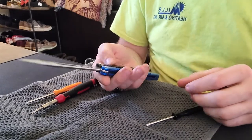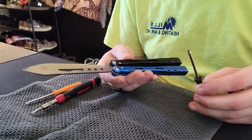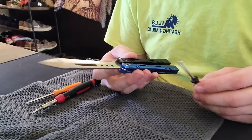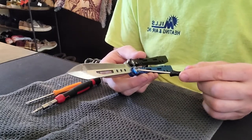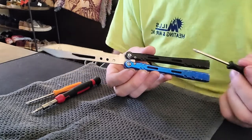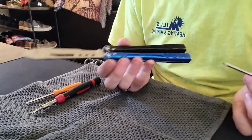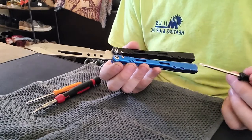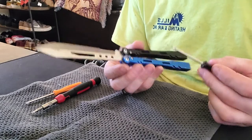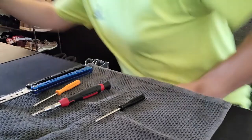Hey, what's up? This is going to be a video request by a subscriber. I was asked to show how to take apart the ear pivots and put them back in the best way that I know how. Somebody else might have a different way — if you do, feel free to leave it in the comments — but I'm going to show you with just a couple little things on how I do this.